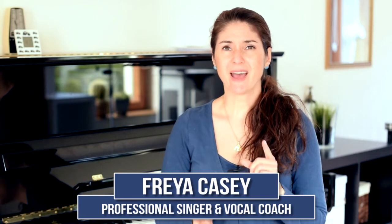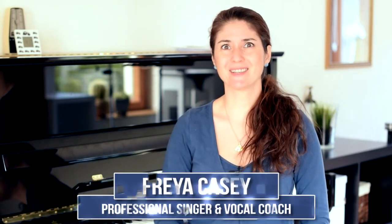You must perfect your 'ah' — why you need to and how to do it. Stay tuned to find out.